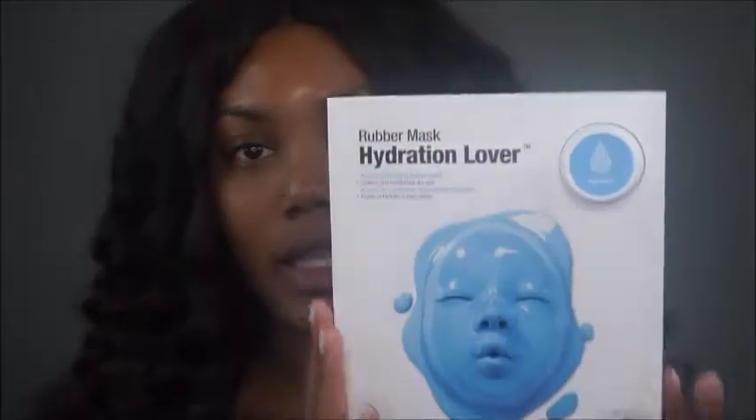Hey guys, I'm back with another video. As you can see I have no makeup on because today we're going to be testing out some goodies that I got from Sephora.